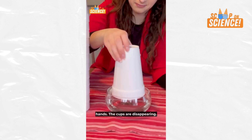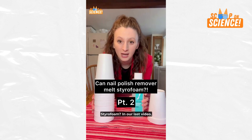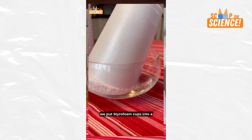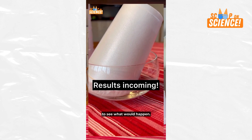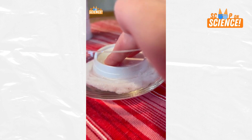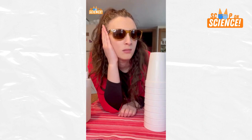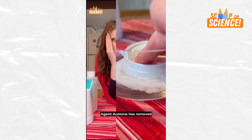Can nail polish remover melt styrofoam? In our last video, we put styrofoam cups into a bowl of nail polish remover to see what would happen. Mission complete. Agent acetone has removed styrofoam cups from the premises. But how?